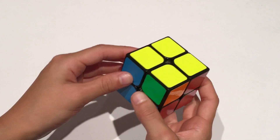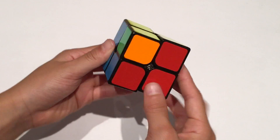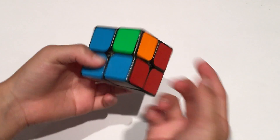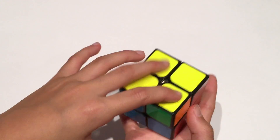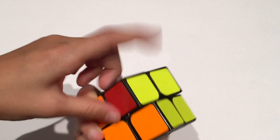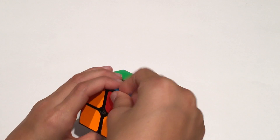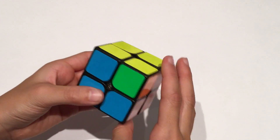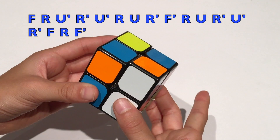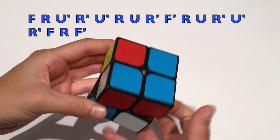The final case is if you have two pieces correctly placed diagonally across from each other, and two pieces that are not correctly placed diagonally across the other way. Hold the pieces that need to be swapped with one at the bottom right and one at the top left, then do this algorithm: F R U' R' U' R U R' F' R U R' U' R' F R F'.